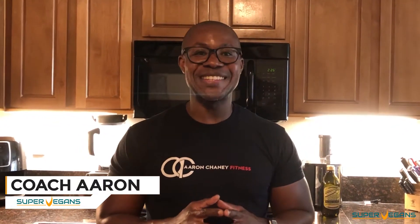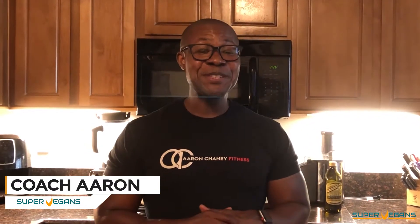What is up everybody? Coach Aaron here with Super Vegans and I am so happy to be back here on YouTube. It's been a year since I posted a video. I got a lot of emails, I got people contacting me telling me to make more videos on YouTube. So I'm back. Let's do this.